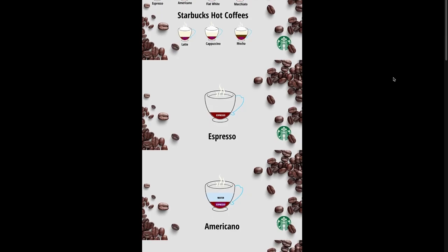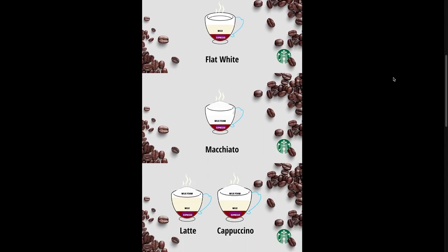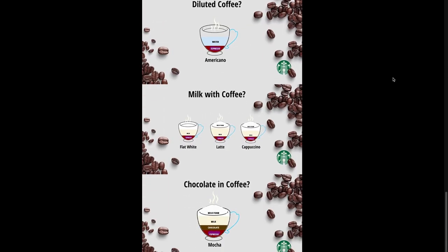Before I end, I just wanted to let you know that you can find a link in the description that contains all the discussed coffee types in a single image. You can download and keep it for your reference whenever you want a coffee. Hope you enjoyed this video.